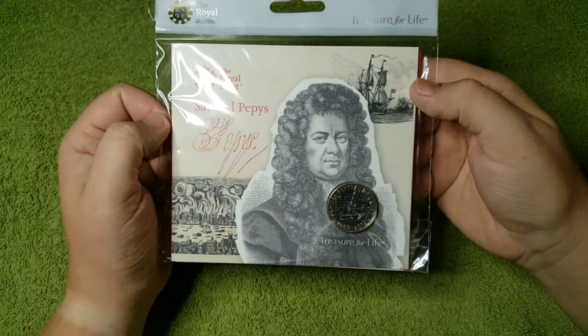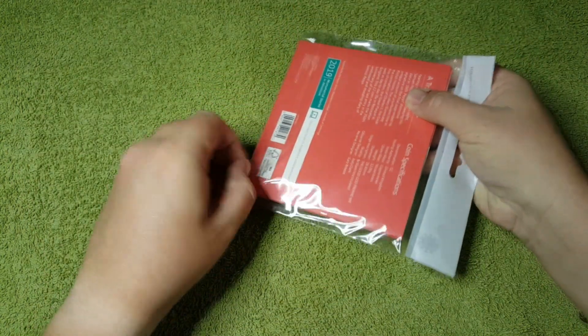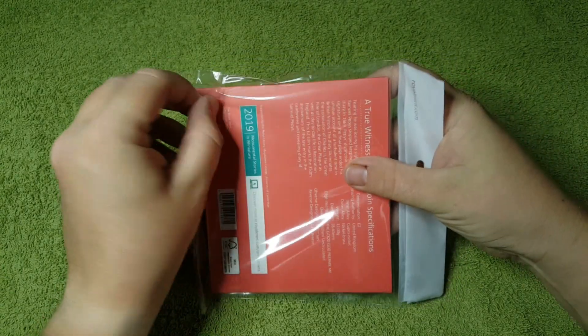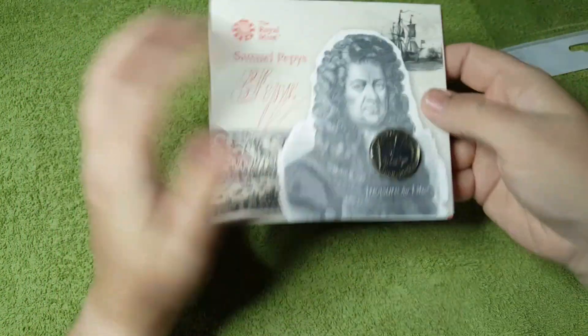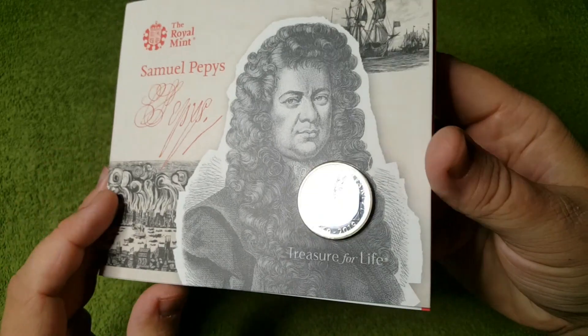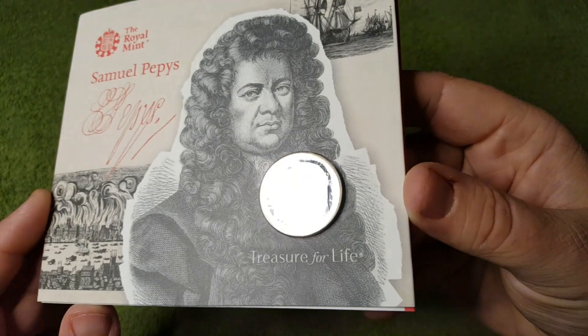So this is a 2019 coin, and as usual we shall open the packaging and show you the coin inside. Here we have the Samuel Pepys 2019 two pound coin outside of its hang bag. As you can see the design just there.